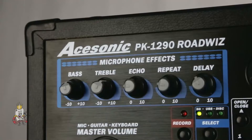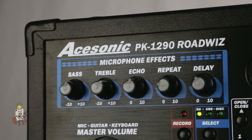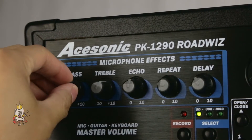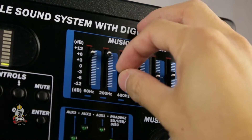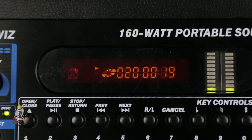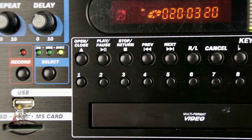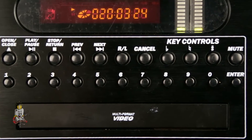Above your master volume knob in the top left corner, you have your controls, which include bass, treble, echo, repeat, and delay. Above the music volume knob in the top right corner, you have your music equalizer. In the top center, you have an LED readout that will show you your current track and time. Below that, you have your playback controls and multi-format CD tray, along with your step key controls.